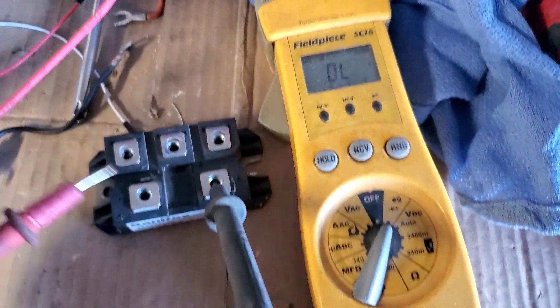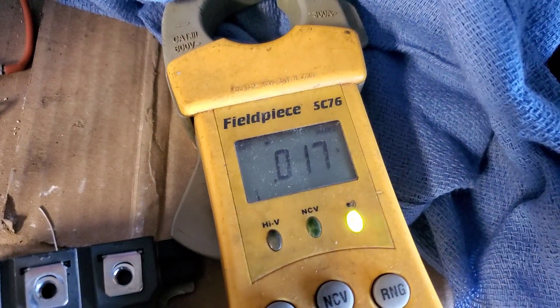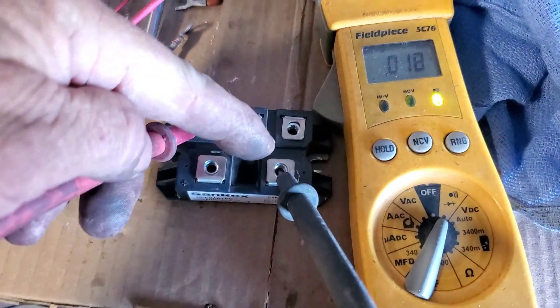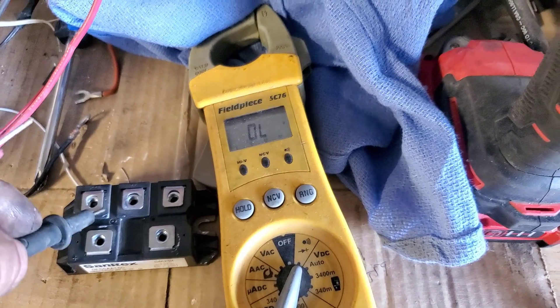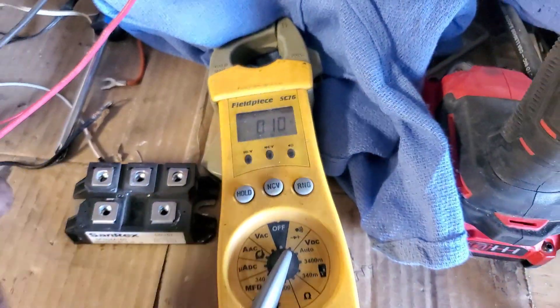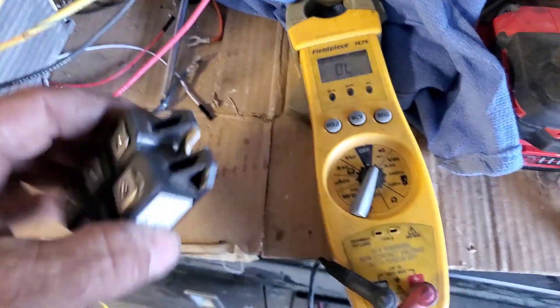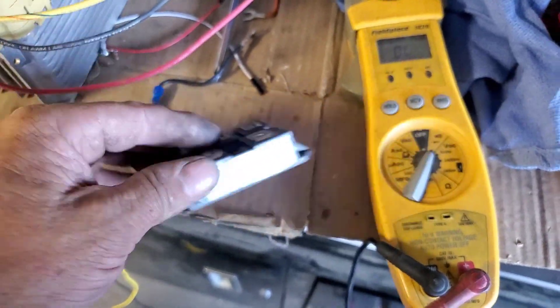Using the meter here - it should be going through those diodes in series, but it's pretty much just a dead short. Going over to AC in to a diode out - see that? It's pretty much a dead short. It should be reading like 0.4 or 0.6, and these were reading 0.4 something before it fried. So that sucks.